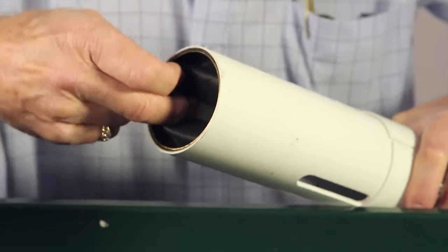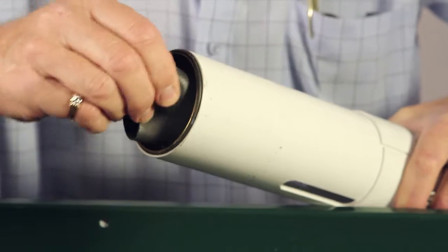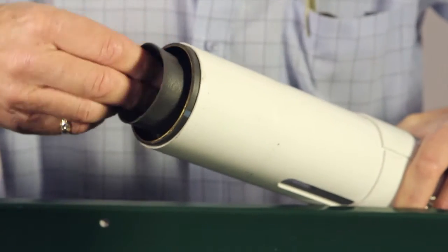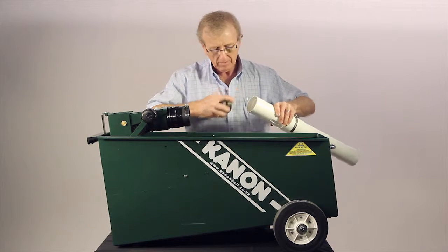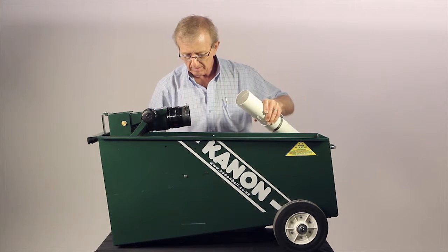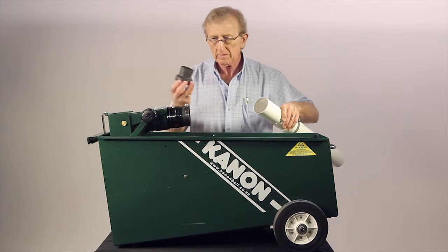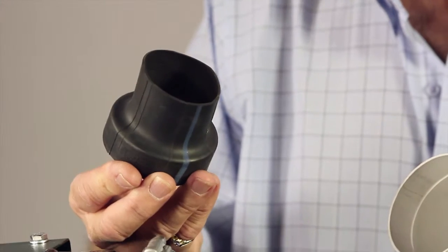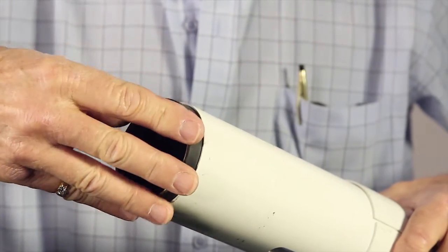Turn the rubber restrictor inside out and by joggling from side to side, the restrictor will come out. Replace the new restrictor, ensuring that the rubber enters the end of the firing tube first.